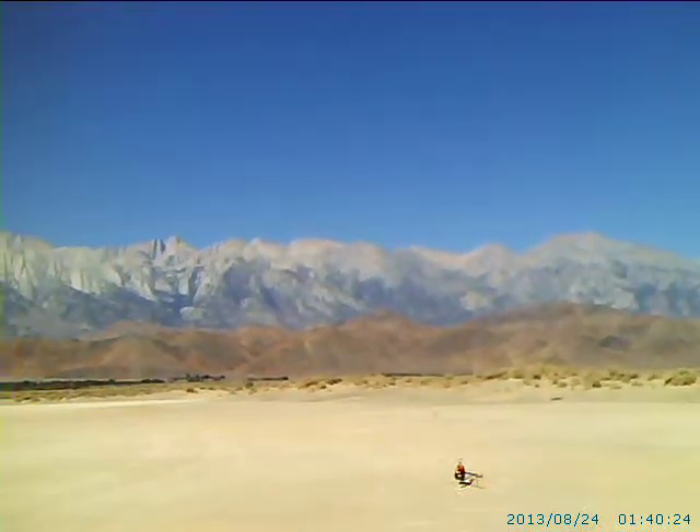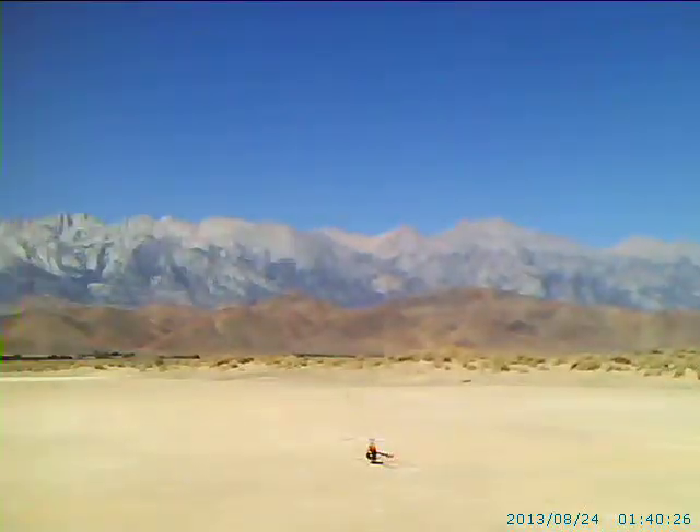Well, here we go. Not bad. Get this thing away from me a little bit. Never know what's going to happen on a maiden. A little wind. Overall, not bad at all.